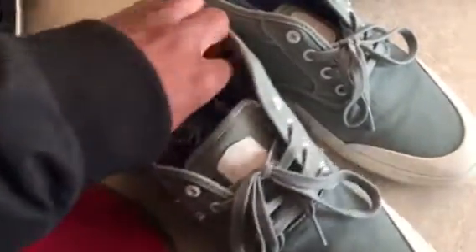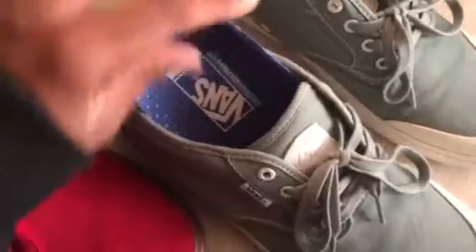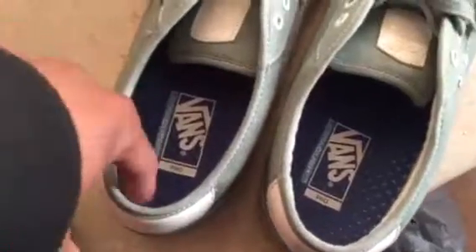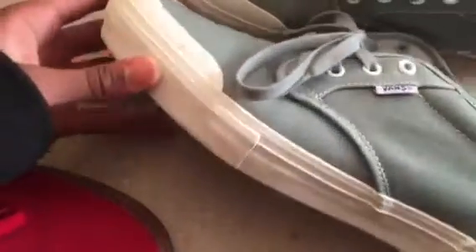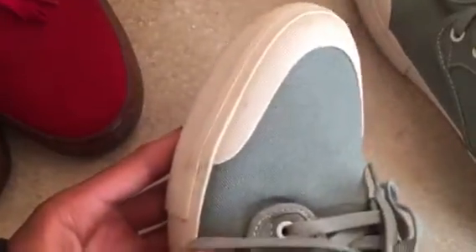You got your nice Ultra Cush Light footbed, super comfy, nice sock liner in there — grab your heels, won't be slipping around. Nice and flexible. I always love Chima shoes, they're really light, never too much pressure on your feet. There's that nice toe cap on this version.